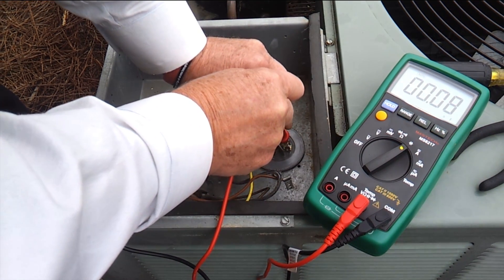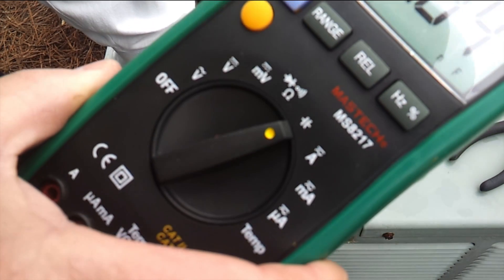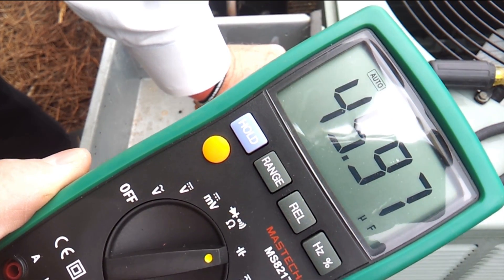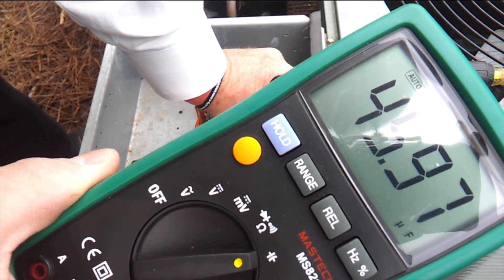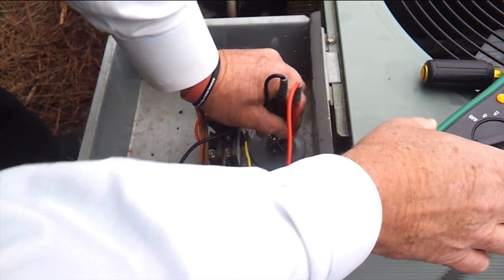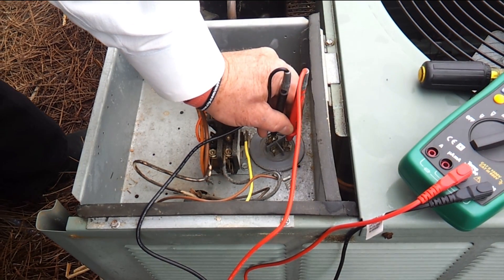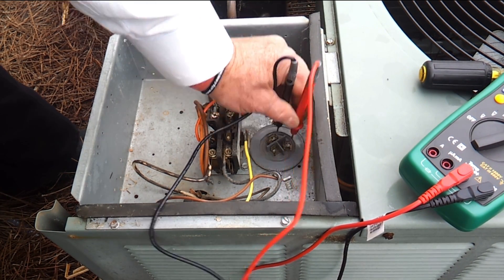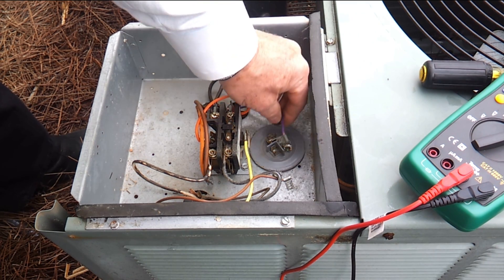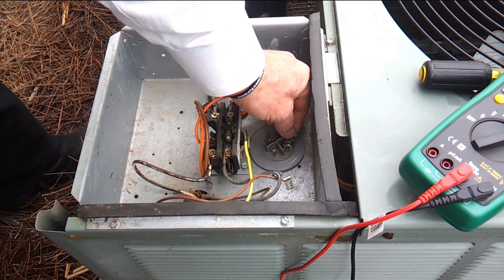Now we're going to go from the common terminal to the compressor terminal and check it. Here we're showing that the capacitor reading is 45.9 microfarads on this capacitor. Remember it was rated at 50. So we're right at that 10% tolerance area. The capacitor is probably good, but if you have any doubts at all — it's right on the 10% side — I would certainly have a capacitor as a standby to replace this. But it's right in that questionable area.